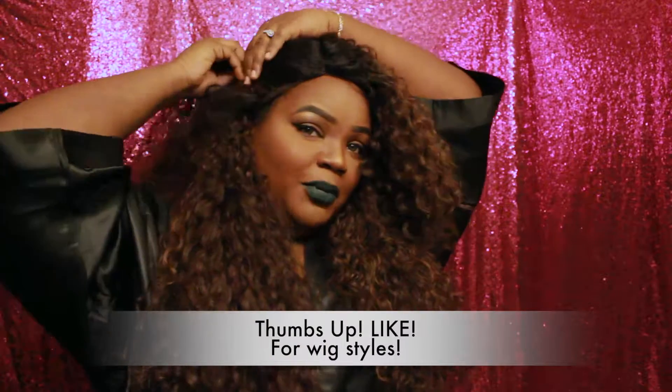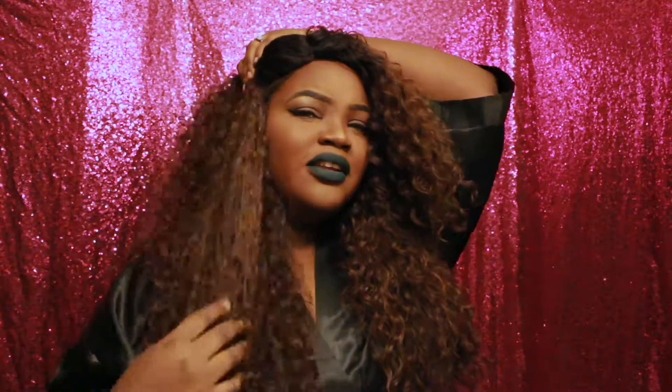I definitely see myself rocking this up in a pony like so. I didn't have the cap as tight as it could go and I think I left a little too much lace — see where the ear tabs are? I could definitely cut that more. You just have to cut it to customize it to your head, so don't be afraid to cut your lace. Maybe I'll do a separate video showing how I'm going to style this wig — like a cute little braid to the side. I love the color variations in the wig.